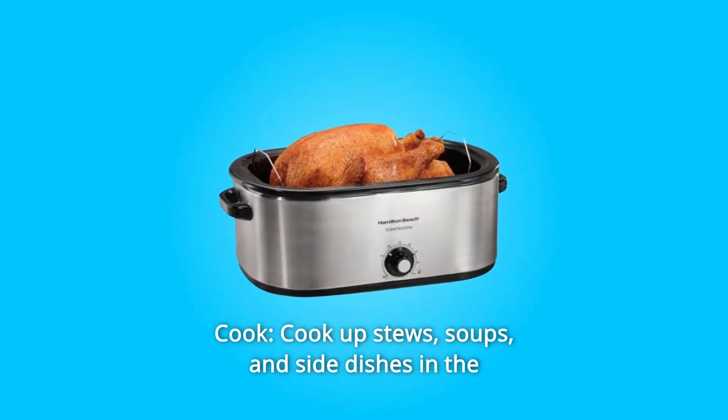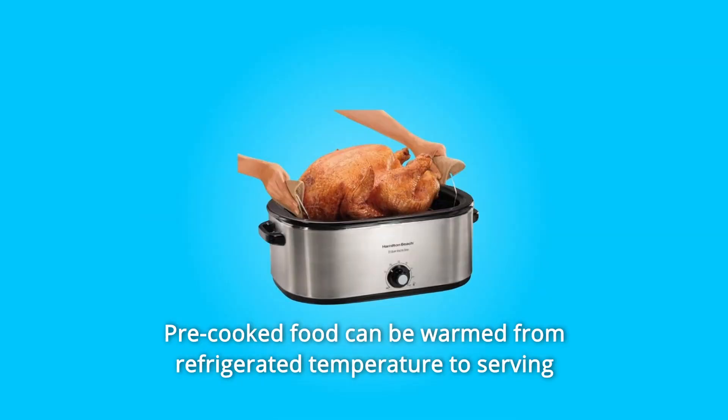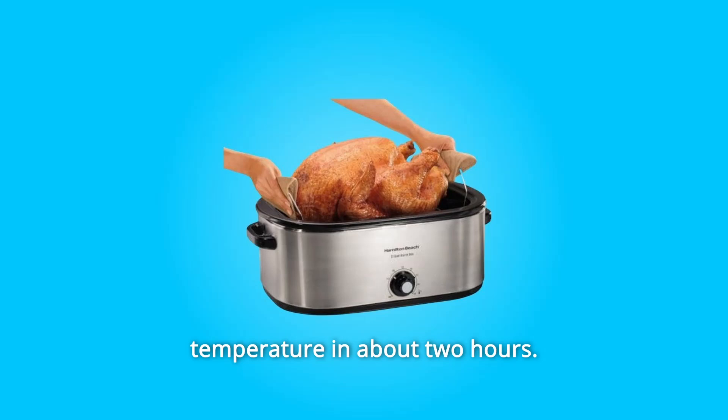Number 3: Cook. Cook up stews, soups, and side dishes in the enamel-on-steel removable pan. Pre-cooked food can be warmed from refrigerated temperature to serving temperature in about two hours.